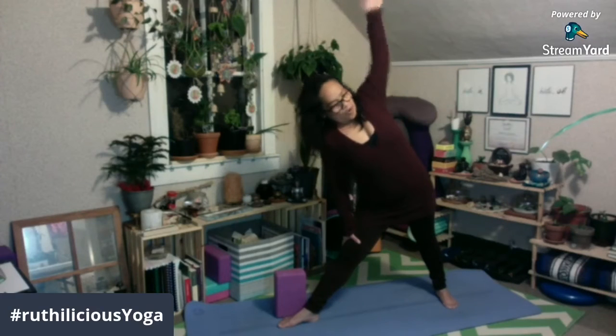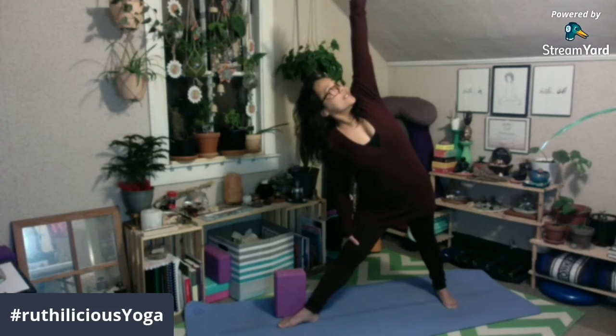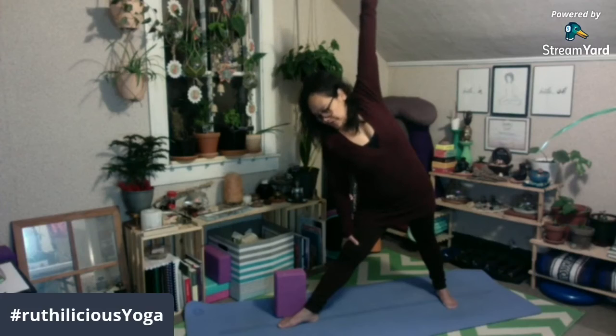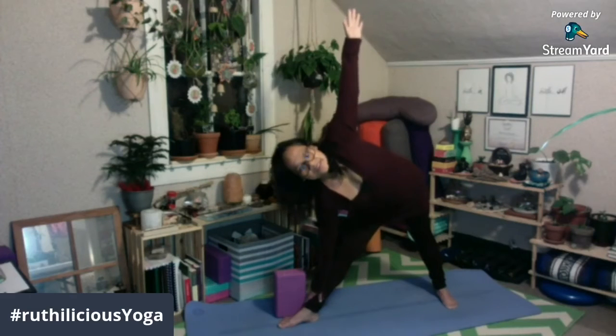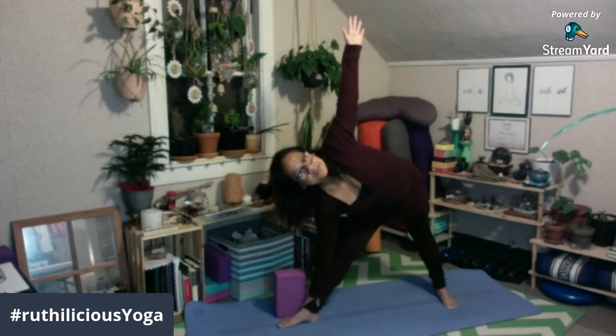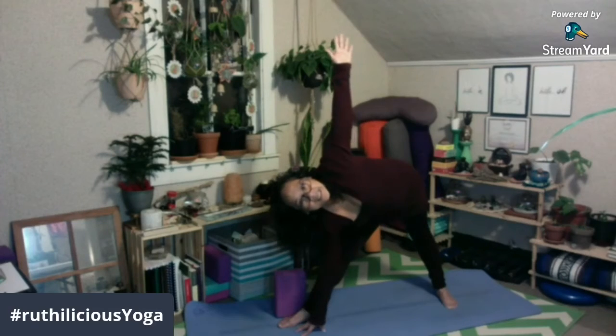And then, opening your chest, left hand towards the sky. You can look up or look down or forward. Dun sa mga flexible, you can reach your hand all the way to your foot or the floor or the mat.